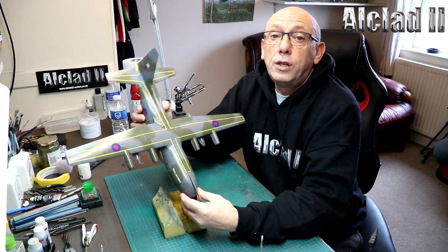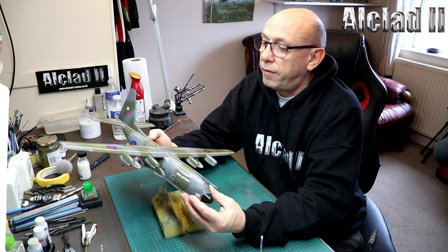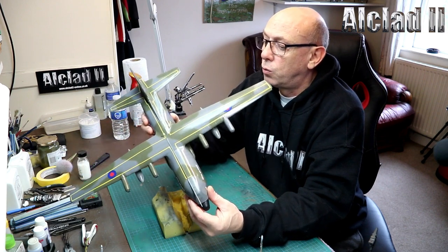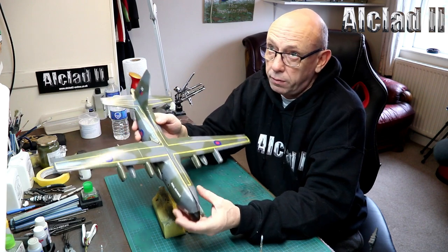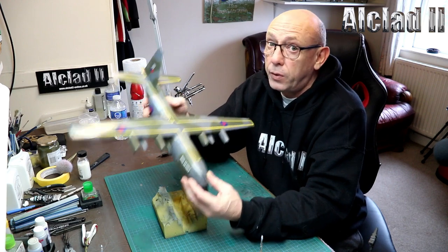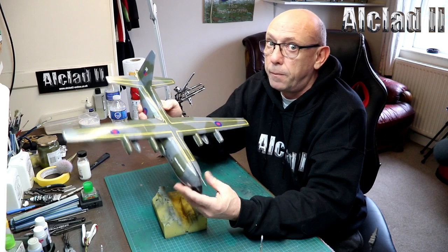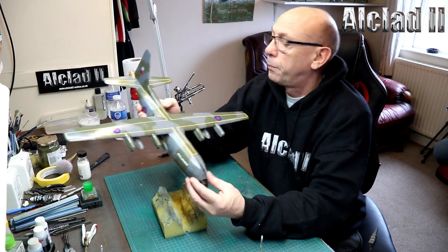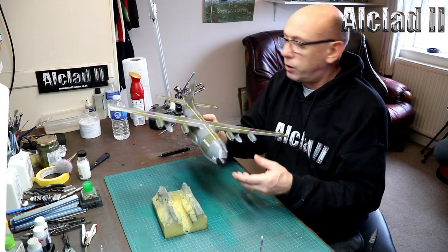She's quite a large kit, very glossy as you can see. She's ready to have a panel line wash put on, which will hopefully be done at some point tomorrow. It is a good kit, it went together beautifully. Highly, highly recommend it. Fantastic looking kit - big and lovely, a good chunk.